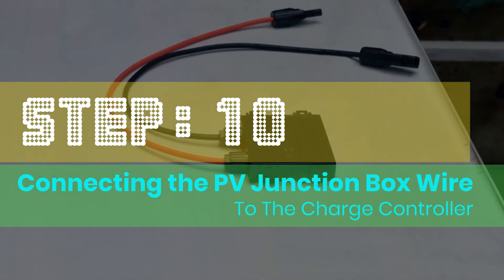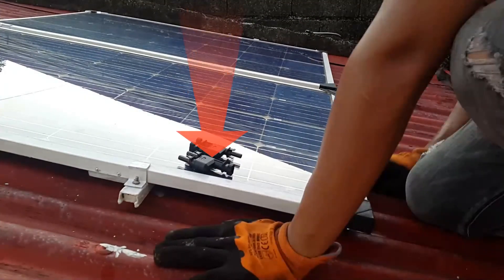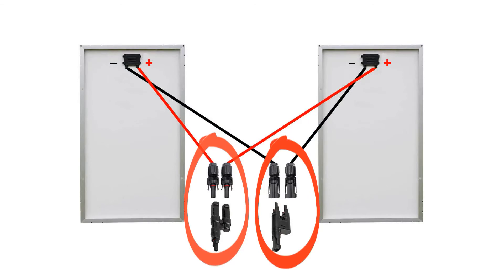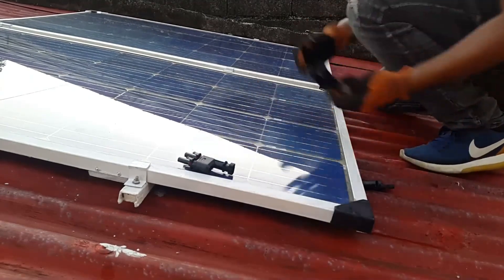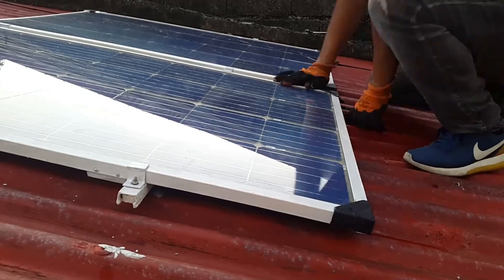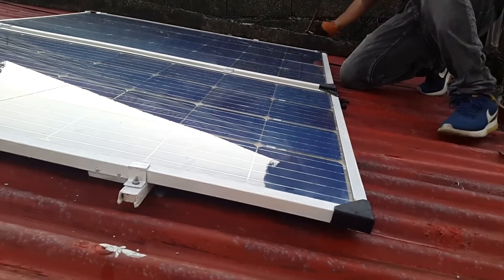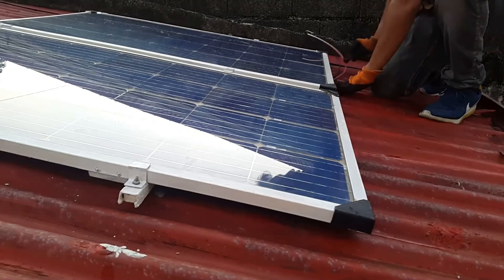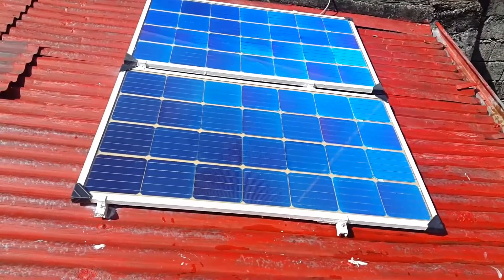Step 10: Connecting the PV junction box wire to the charge controller. We have to connect the solar panels in parallel connection to the charge controller. This is our finished homemade solar railings.